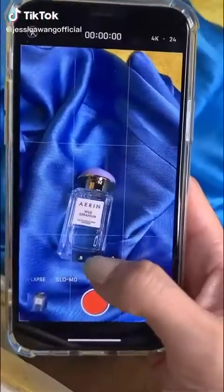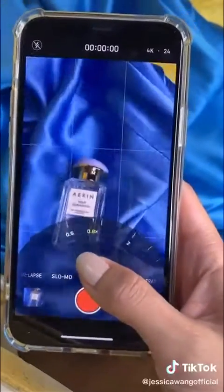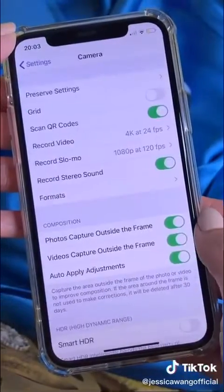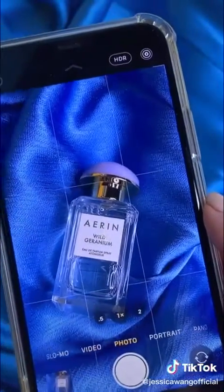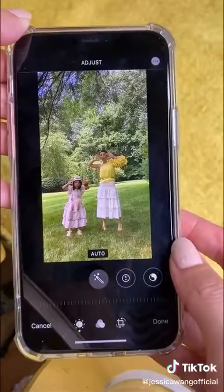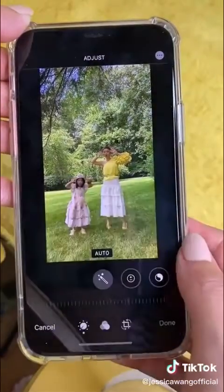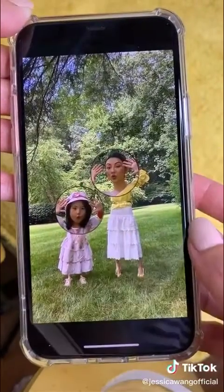Hidden iPhone camera tricks most people don't know about: zoom while recording a video by moving your finger on the dial. Make sure your camera grid is turned on — when shooting down, tilt the camera until the two crosshairs merge into one, meaning the image is level, super useful for flat lays or scanning documents. Use the magnifying glass feature right in the photo album to create fun photo effects.